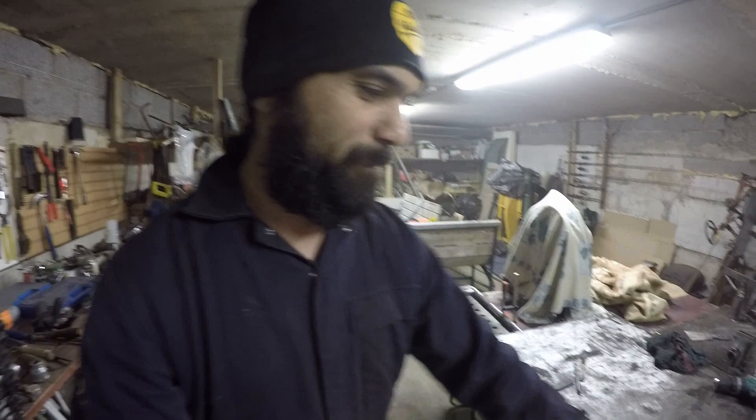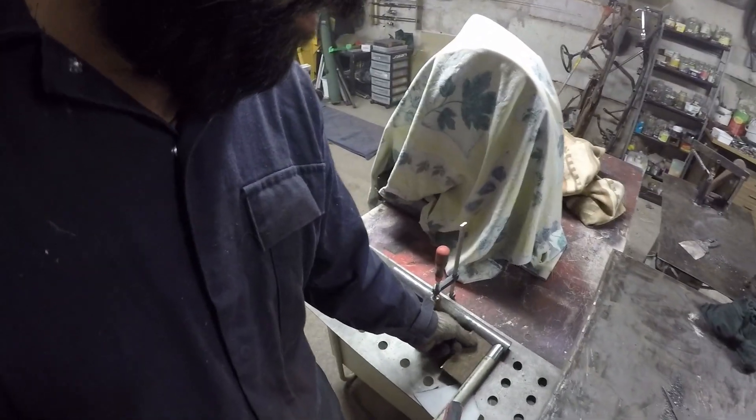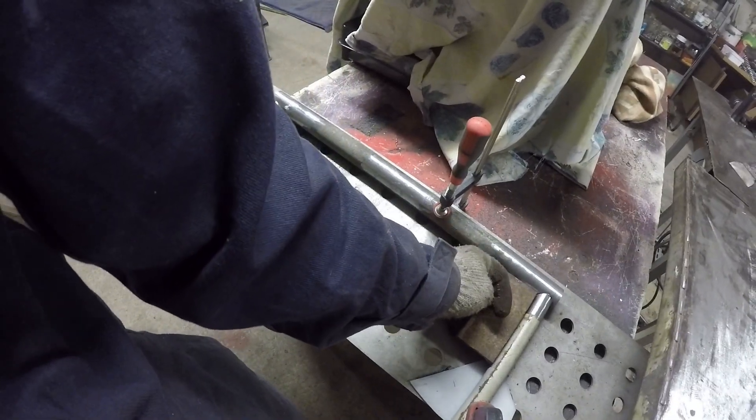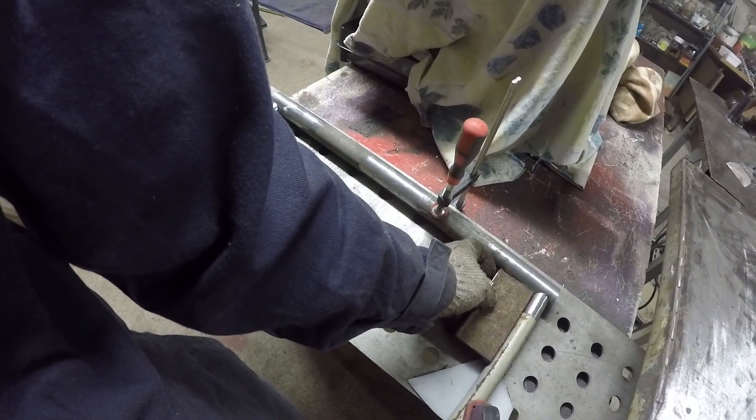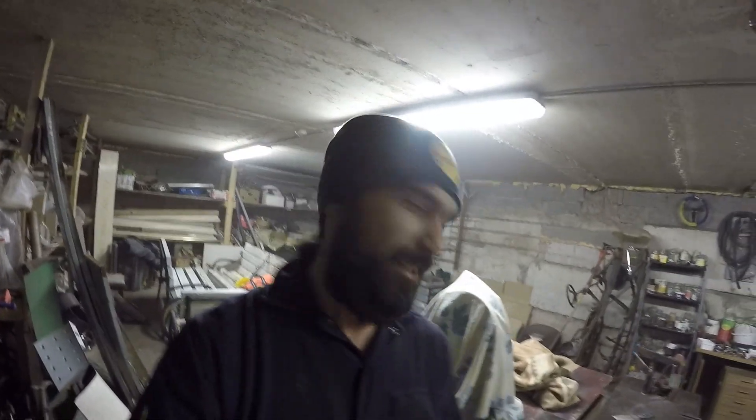Now I'm gonna chop some metal, something like this — about 4mm thickness — and put it here, cut it into a triangle on both sides to make it stronger, because we love to hit the walls.